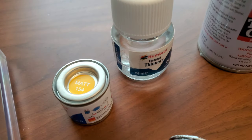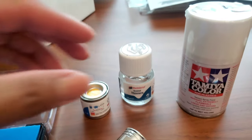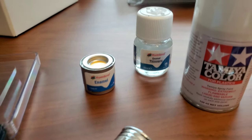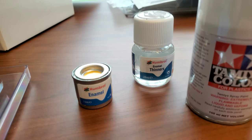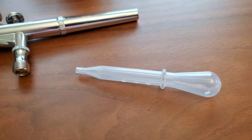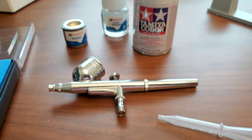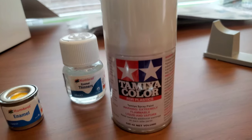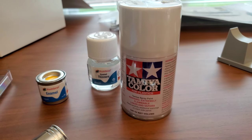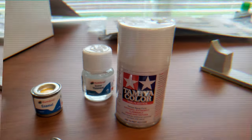Here we are — Tamiya MAT 154 for the yellow sheer line. Mix it up with some thinner, put it in the spray brush and get the coating of yellow line on. Can't forget this Tamiya color white — that's for any part of the ship that needs to be painted white. I also have a few cans of that for that.